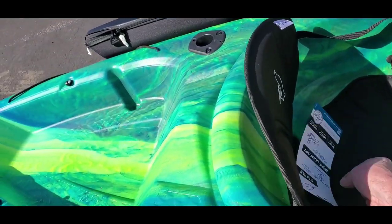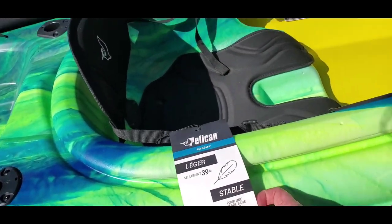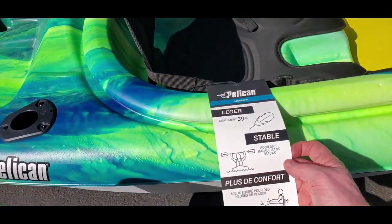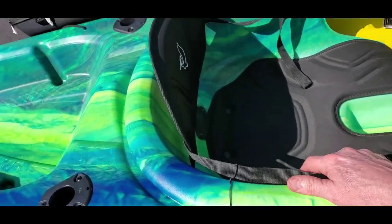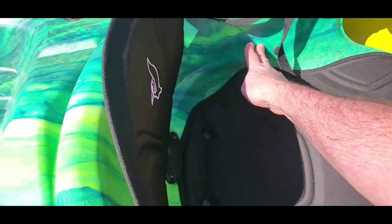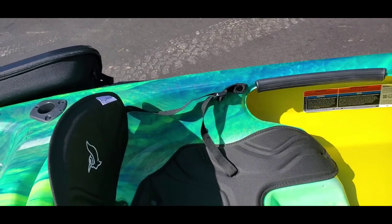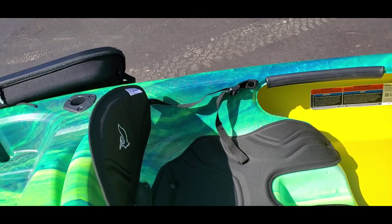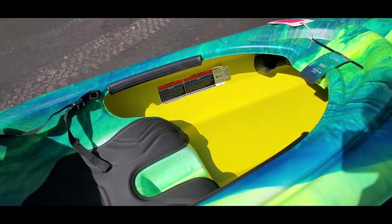Both kayaks have a weight capacity of 300 pounds and weigh just 39 pounds, which is great. The last thing I don't love about the Mustang is it doesn't have the additional cutout on the side for carrying — you're limited to one grip point, which makes it a bit awkward. But it's not heavy, so we'll work with it.